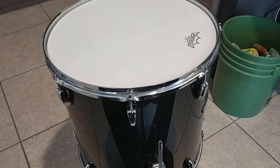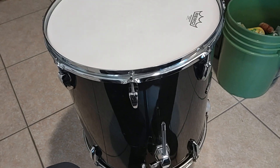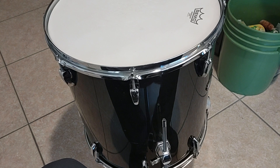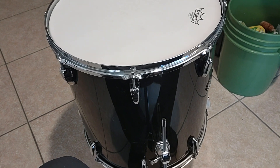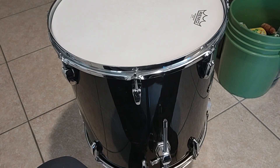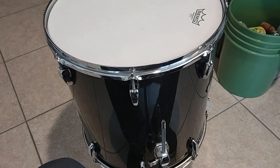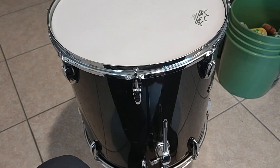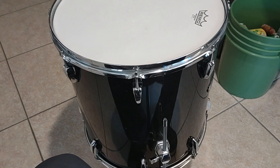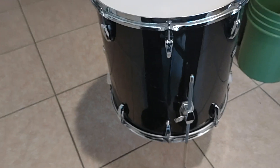I have an 18 by 16 inch floor tom coming in — that is also another eBay find. It's very rare to find 18 inch floor toms, especially when you're dealing with an old kit. This drum just appeared on eBay and I paid just over $350 for it, but I am so lucky. It's the Pearl EXR in the strata red.